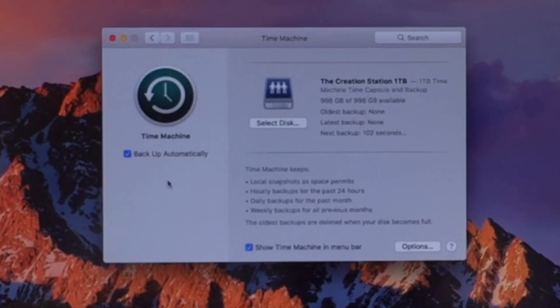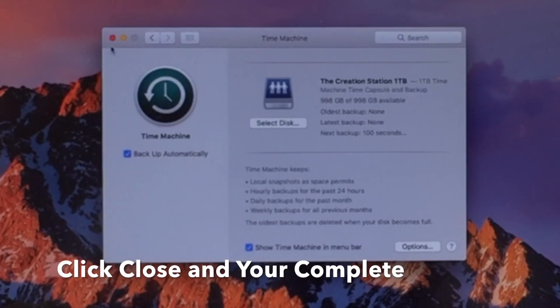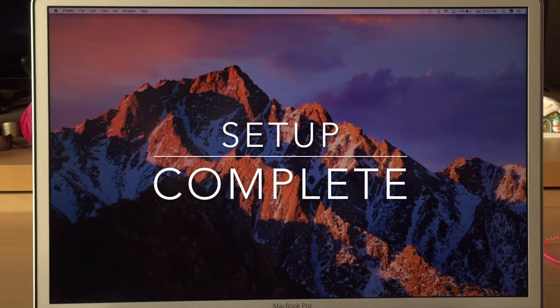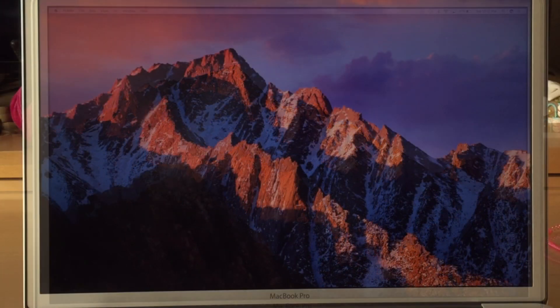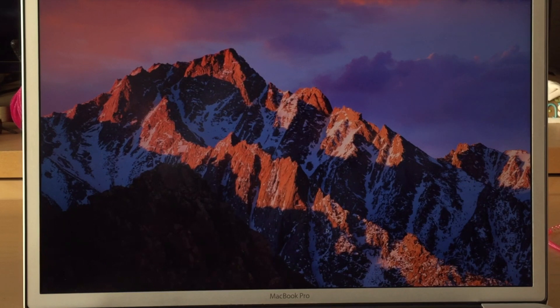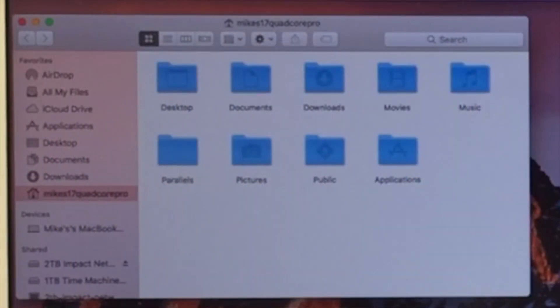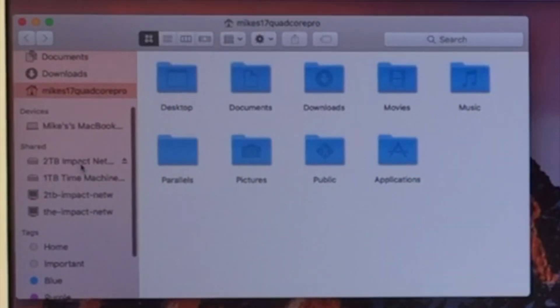And that's it. Go ahead and close that utility. Hopefully that helps answer your questions on how to set up your time capsule and set it up as your time machine backup source to keep your computers running 100%, or to have those devices set up for you. Now when you click on your Finder, you can see we'll have those two devices — the two terabyte and then the one terabyte time machine.